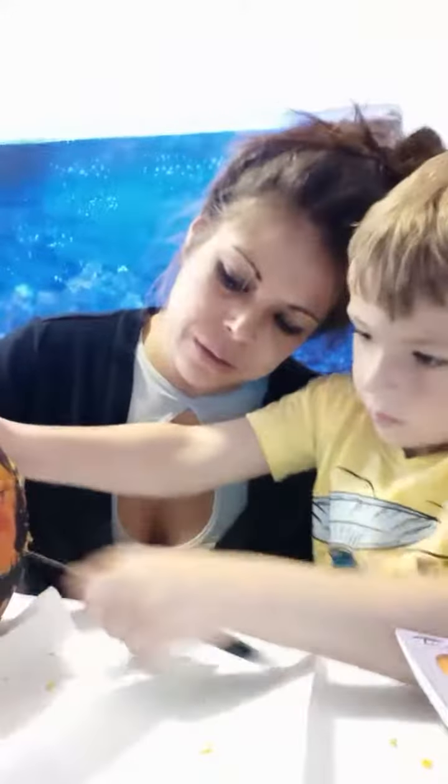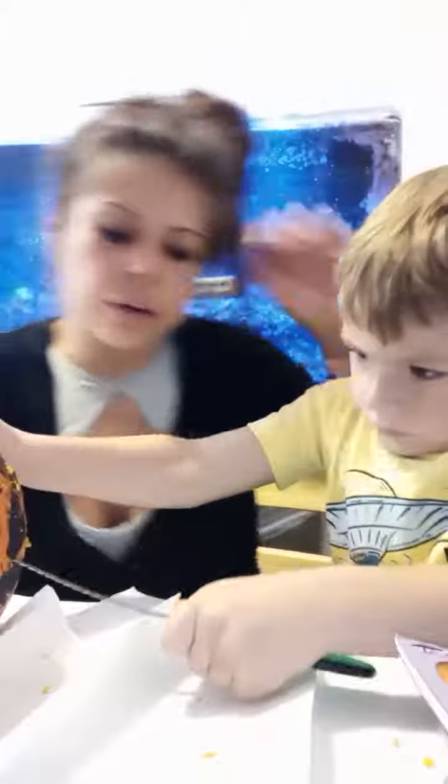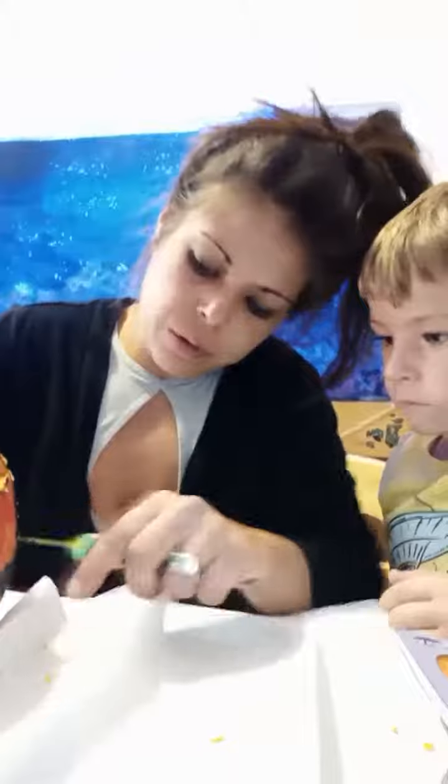A little bit more. No, no, no — you need to slice it. Once you get in there, you can go all the way across as far as you need to. Just a little bit more. Whoa! Whoa, stop!